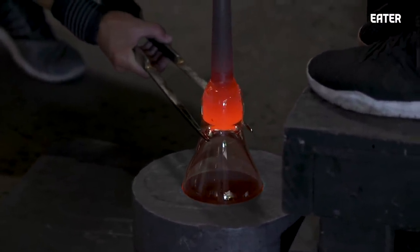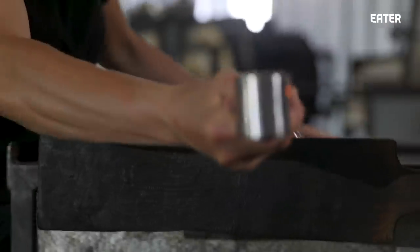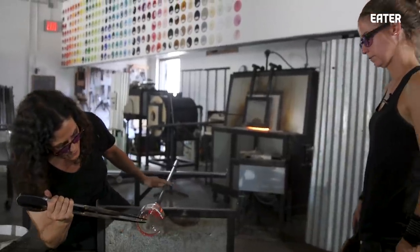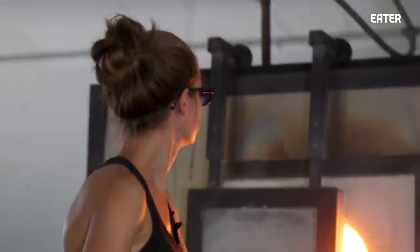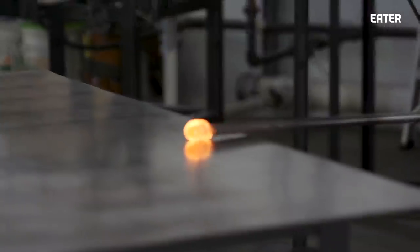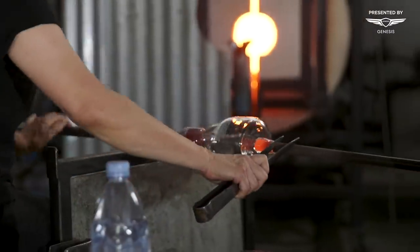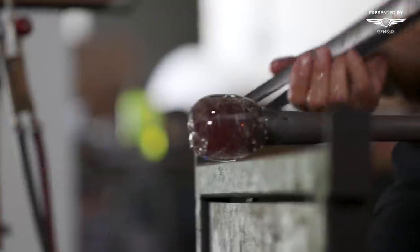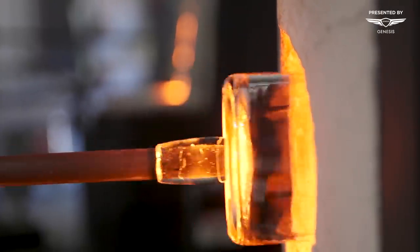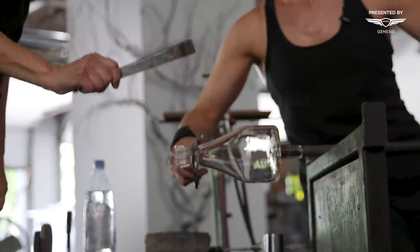We create the bottom half of the piece, and because the piece is attached to the pipe, we don't have access to the lip or the top. So we transfer it to the punty — a solid pipe with a hot layer of glass — and we stick that to the bottom of the piece, then knock it off. That way we can heat the top of the piece, or the lip, and start to form and shape that.